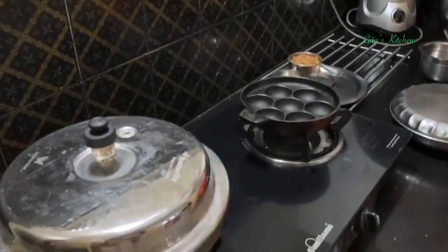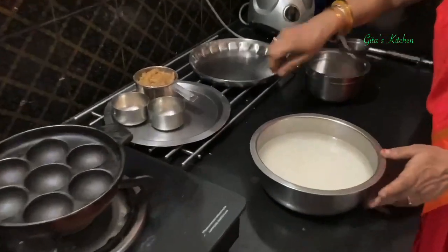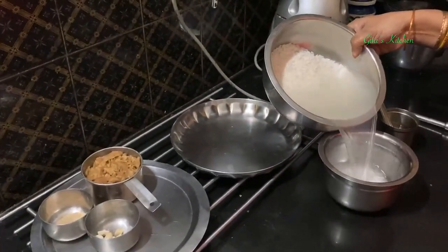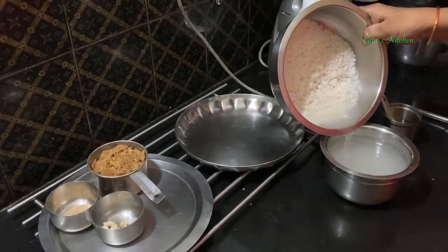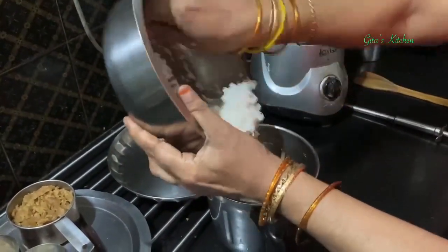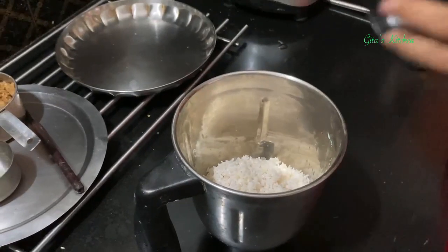First, I have kept the moong dal for cooking in the pressure cooker. Meanwhile, I have also soaked 1 cup of rice for about 2 hours now. Drain out this water. You can soak it for a longer time also, no problem. Now we will take the soaked rice in your blender jar. Add a little bit of water and grind it to a smooth, fine paste.